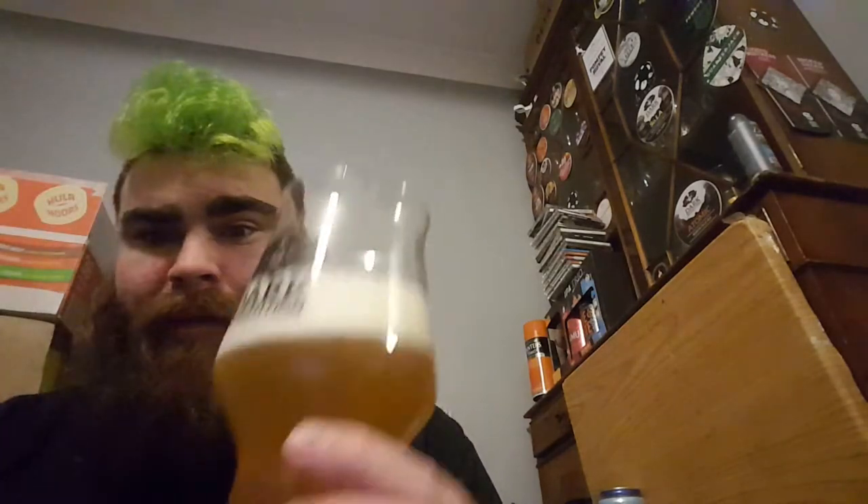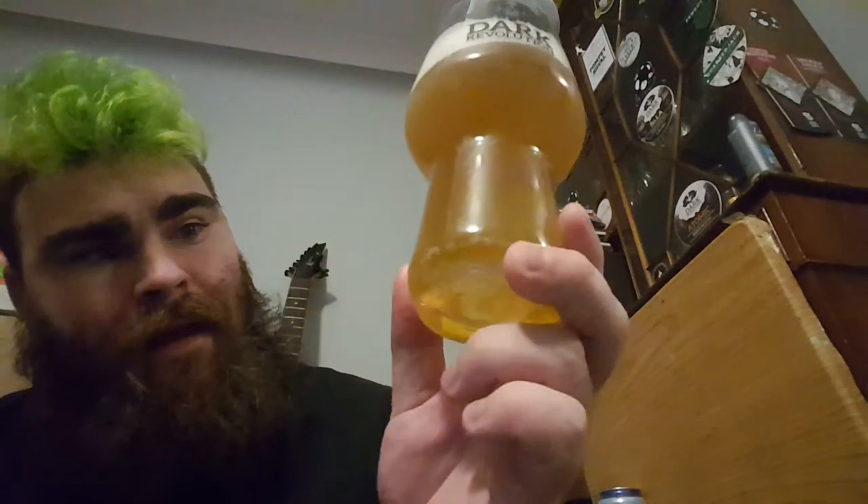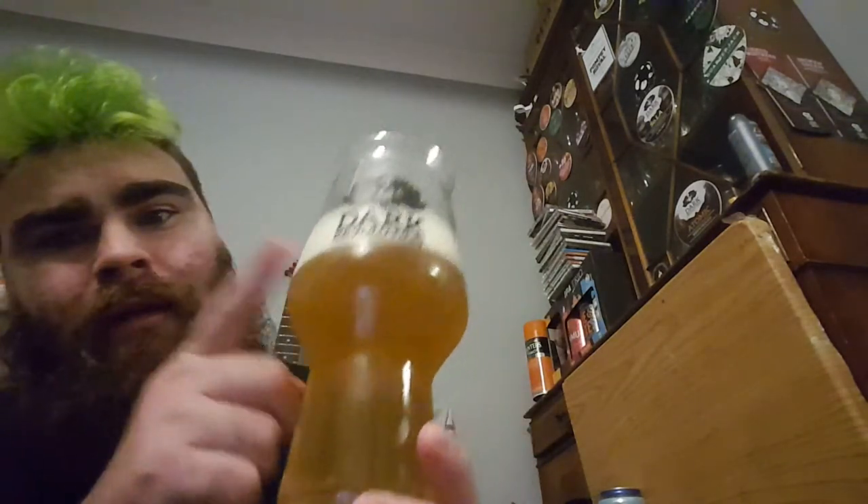Let's check it in — I swear I've had this before. Nice and hazy yellow, steady medium carbonation, one finger white head.